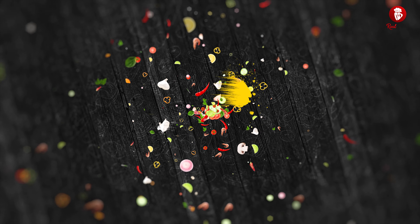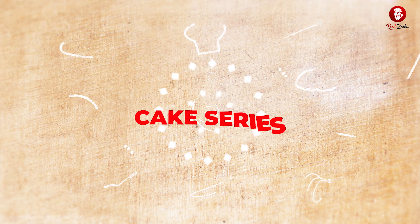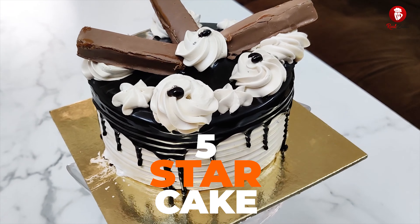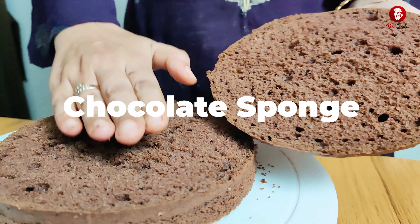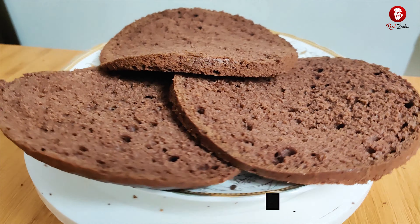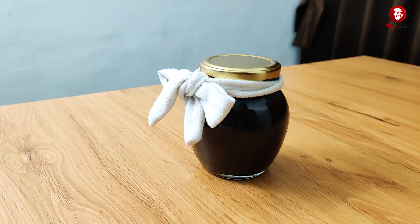Hello friends, welcome to your channel Real Zayika. Real Zayika has brought a cake series, and in this recipe we share with you a 5-star cake. This 5-star cake is very perfect — it has a chocolate sponge, which I have shared in the description. I have also used 5-star chocolate and shared that recipe in the description as well.